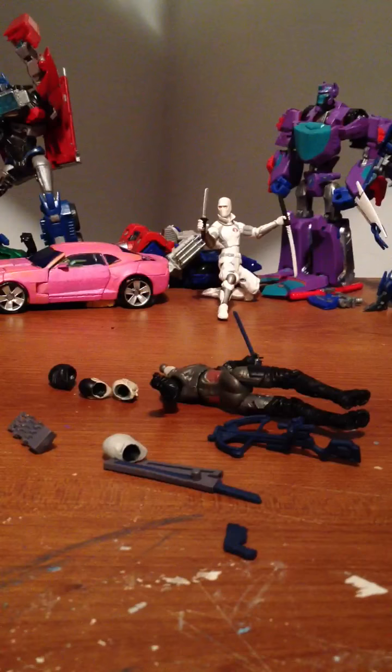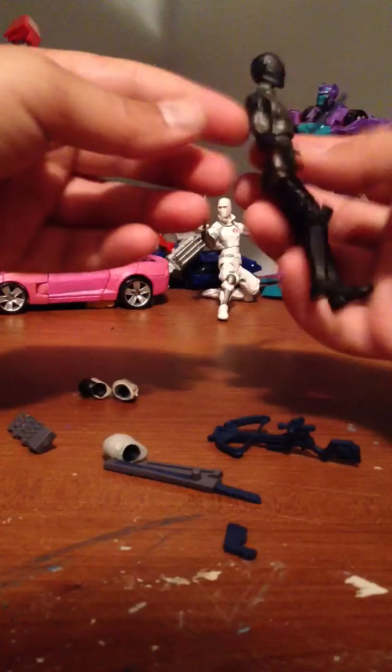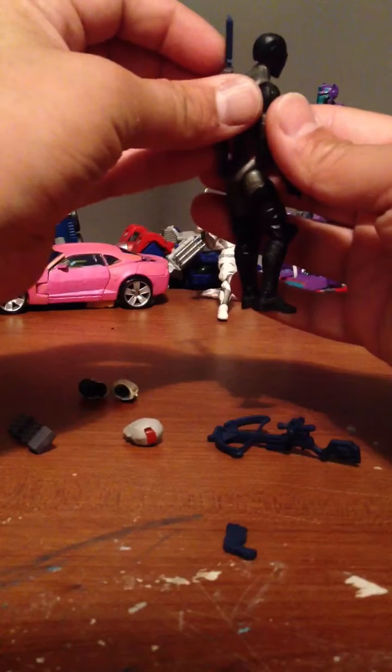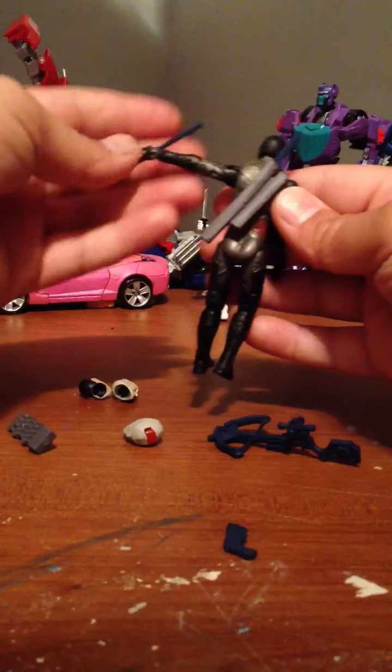I don't know if the regular Snake Eyes figure does that. No, he doesn't — he just has the regular visor. Let me focus back in there. Let's put the Snake Eyes head up there. Oh yeah. Like I said, you can put the sheath on the back, now you've got that, and you can put your swords in there.